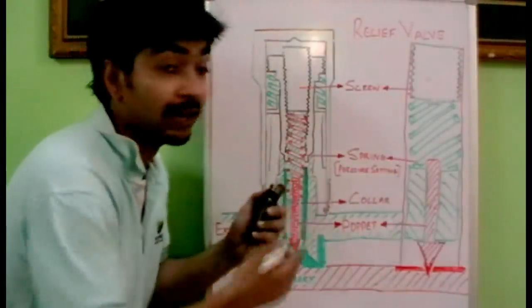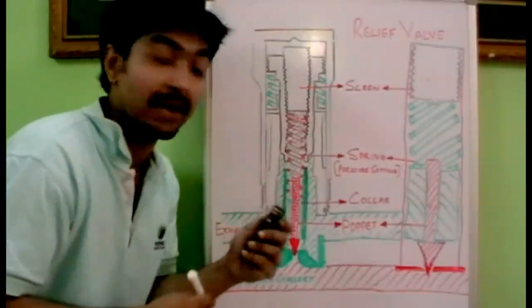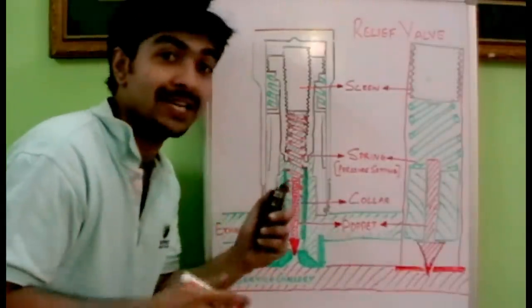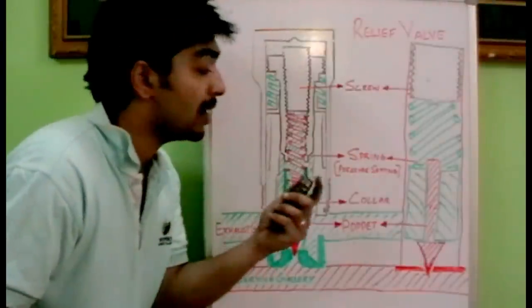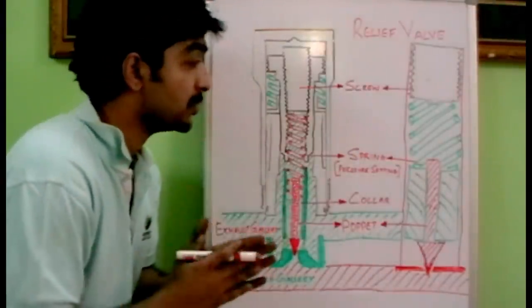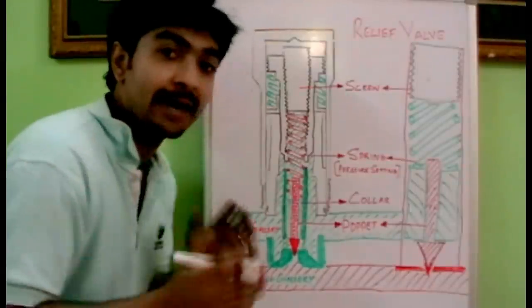It functions like a relief valve and also as an anti-cavitation valve. In this topic we will discuss how the relief valve functions, and in another video we will talk about how the anti-cavitation function is happening. Before going to its function, you should know why a valve is used in a hydraulic system.